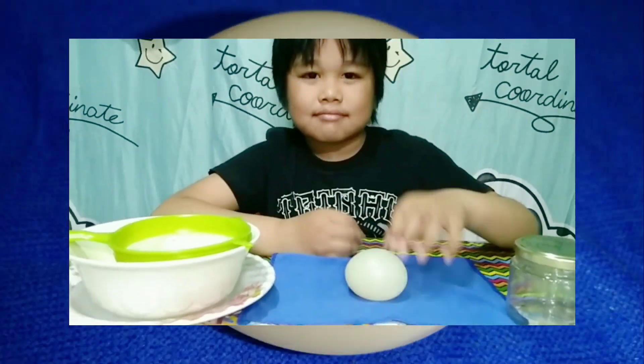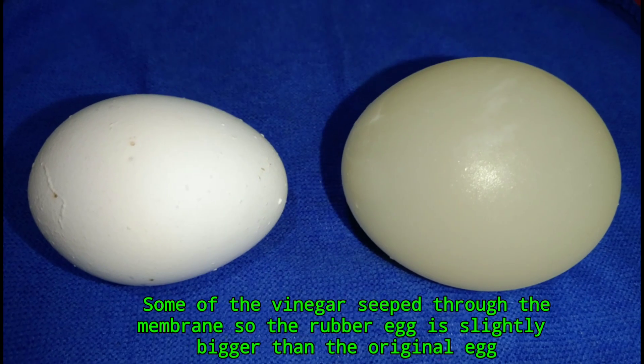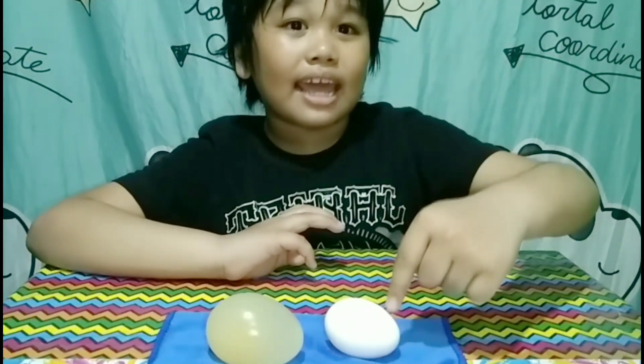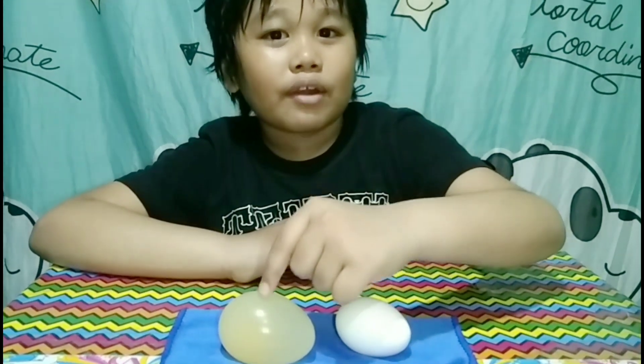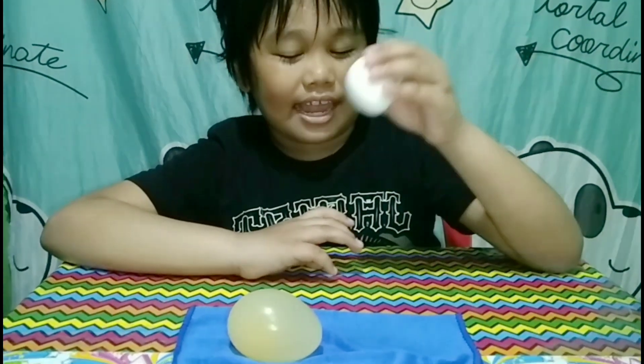The eggshell is dissolved because vinegar is an acid and eggshells contain calcium carbonate, which is a base. When these two chemicals are combined, a chemical reaction occurs. After soaking this egg in vinegar, it turns into a rubber egg — very bouncy and bigger than the original size.